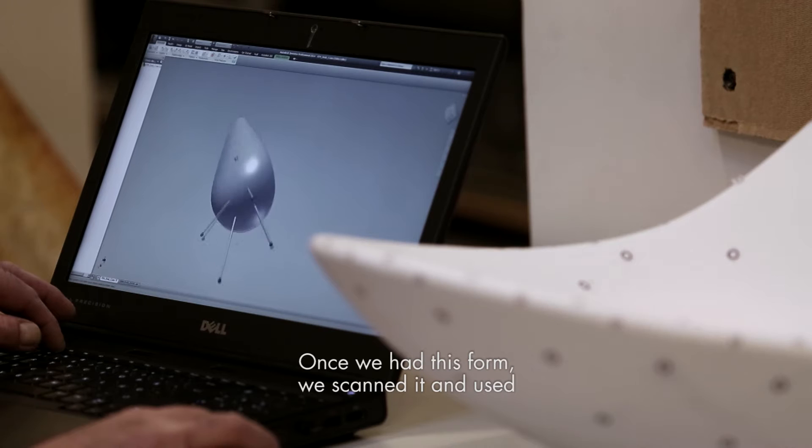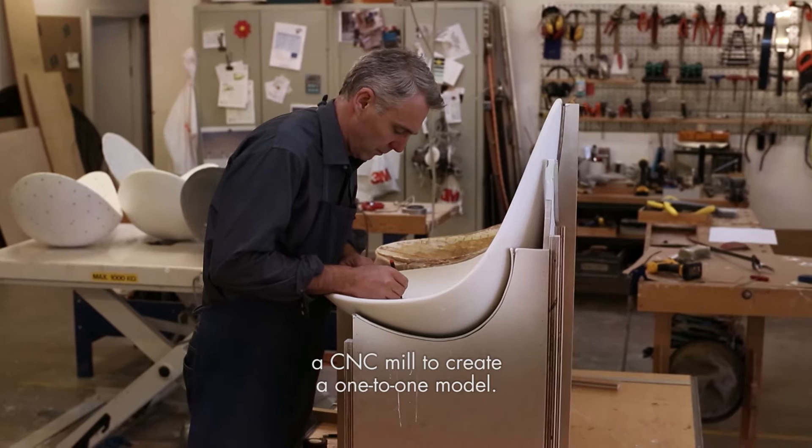Once we had this form, we scanned it and used a CNC mill to create a one-to-one model.